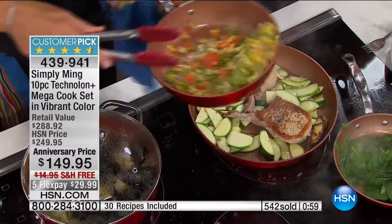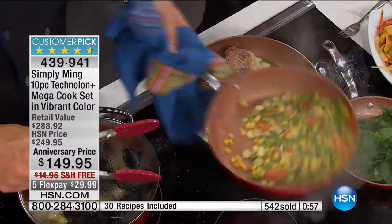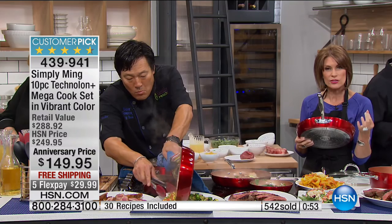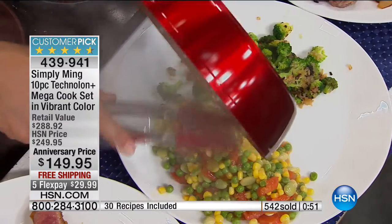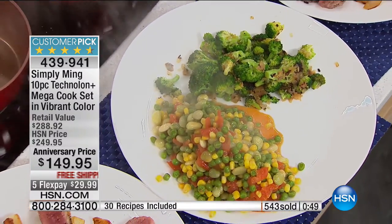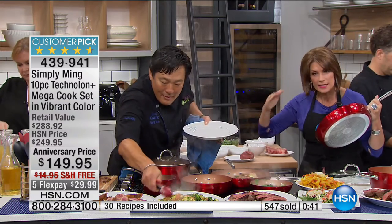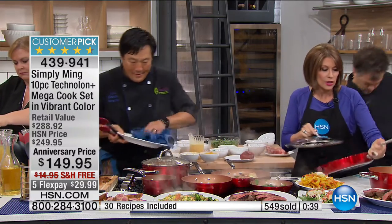Look at the way the handles are riveted. Everything about this — the high quality, the performance — you've been waiting for something where you can crank that heat up. Because if you're thinking that duck is going to turn out right if you have it on 300 degrees, that's not going to happen. You've got to have the heat to sear.